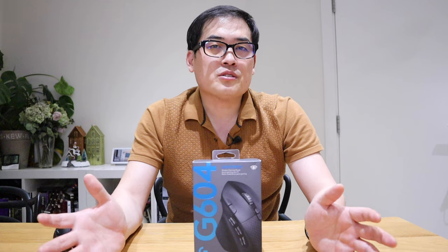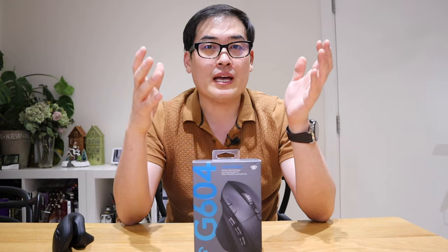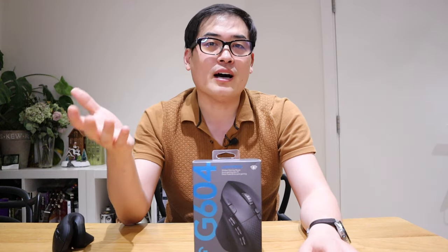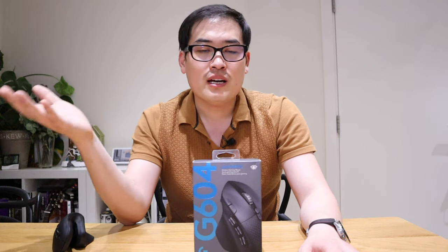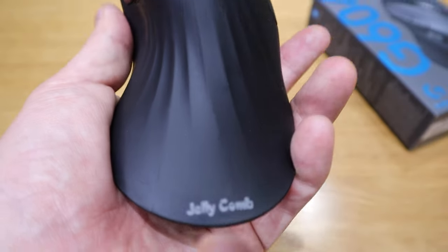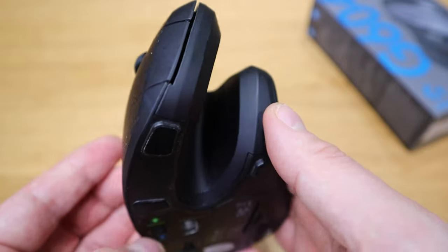Being a tech enthusiast, one of the downsides is that you easily get bored with stuff you recently bought, so you end up buying more than one item you don't really need. But in this case it's a bit different — I've actually been using the JellyComb vertical mouse for almost a year now.